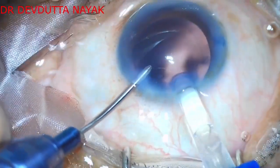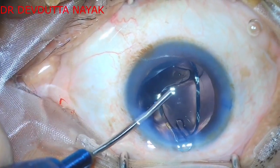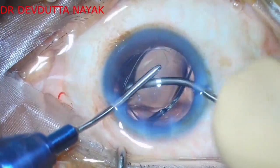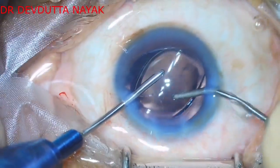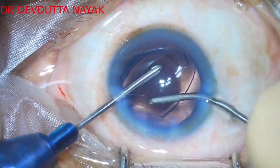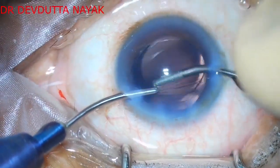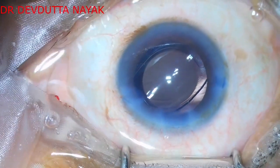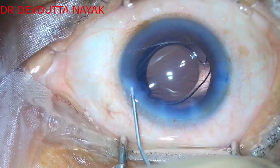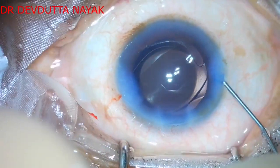We now proceed to implant a hydrophobic acrylic single-piece foldable lens using the hydro implantation technique. After implanting the lens into the bag, we remove the viscoelastic adherent to the IOL surface. Hydro implantation does not require viscoelastic before implanting the IOL, so visco removal is quite easy and fast.